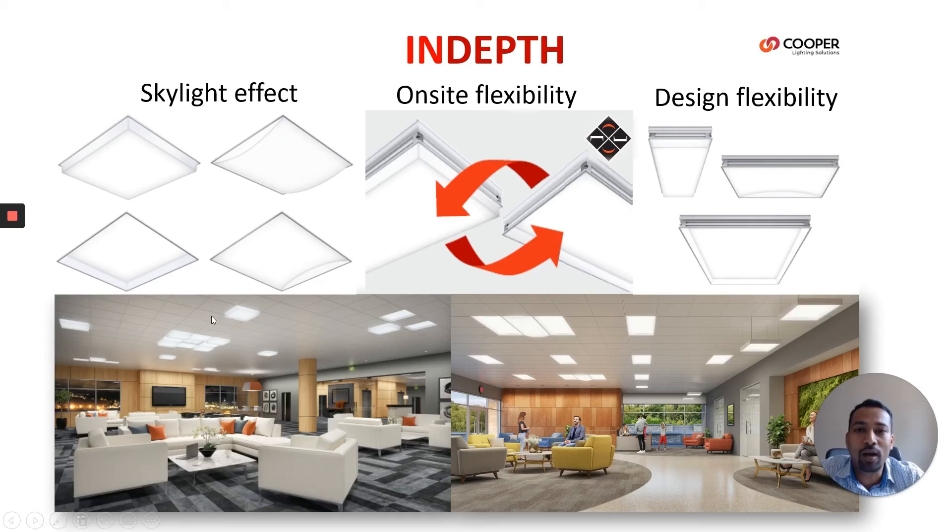If you look at the design, it's a full lens, so we don't have space to integrate a sensor on this fixture. In that case, we have a wireless driver going inside the fixture which can connect and talk with the wireless sensors. This keeps the neat and clean look of the fixture and gives hands-on control.